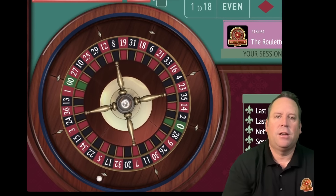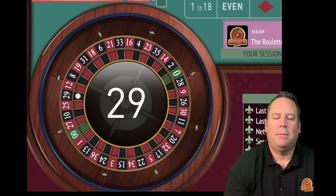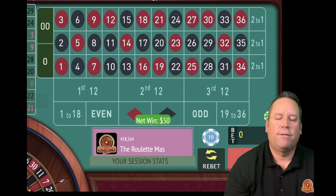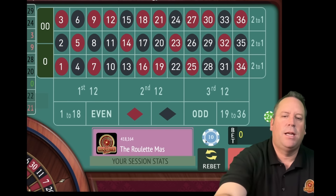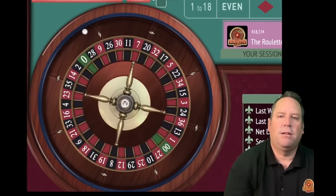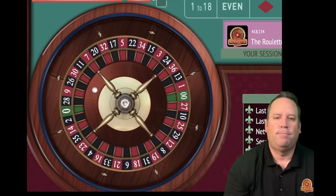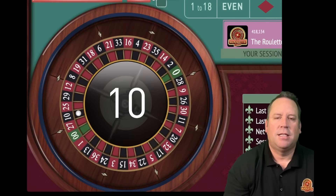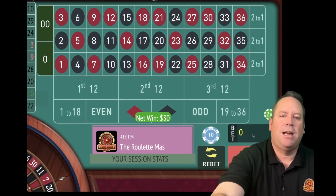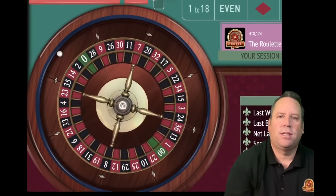Let's see if we can get a color streak going here. That's a 29 black - that's a win. So now we go from 50 back to 30 after that win. We're up 50 right now. That's a 10 black - that's a win. We're up 80 now. We'll go from 30 to the $20 bet - going in reverse still. That's a 33 black - that's a win. So now we go back to the $10 bet and we'll be on black. We're up $100 now.